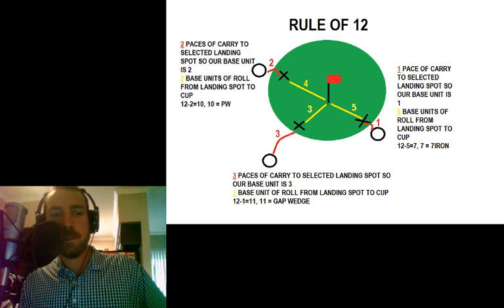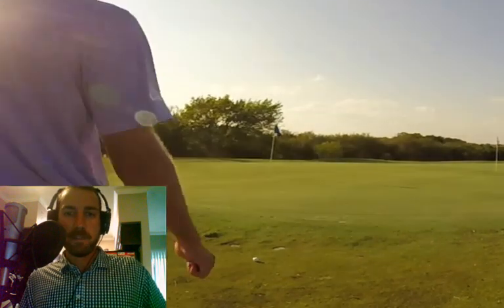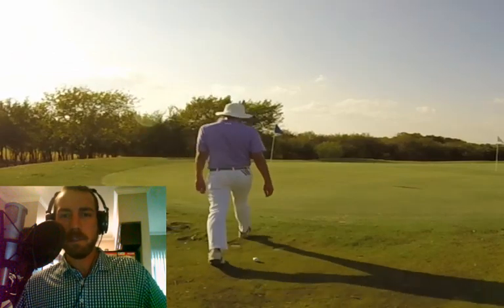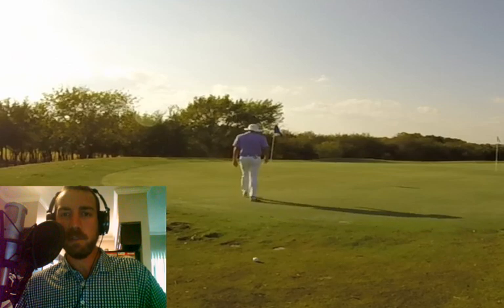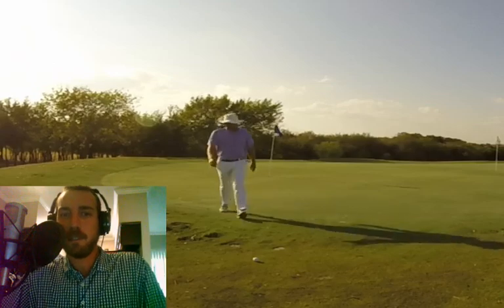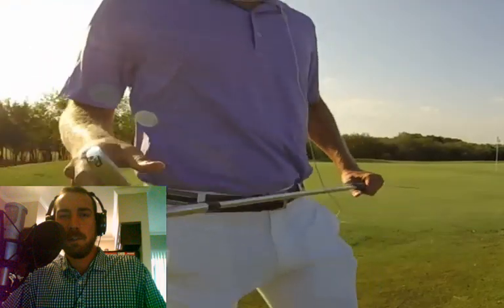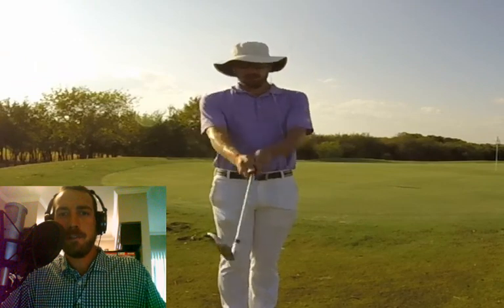Here's a video example of using the Rule of 12 and the Runyon chipping technique. We've got a shot that's come up — pretty good shot, about three paces onto the green. You don't want to putt this because it's real grainy fringe, so we're going to chip it. Let's figure out how many units of carry — three. Three is our base unit. Then counting the units of roll to the pin — two units of roll. What is 12 minus two? It's our pitching wedge.